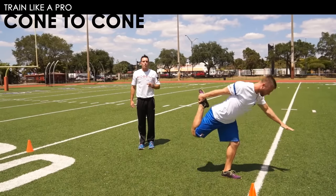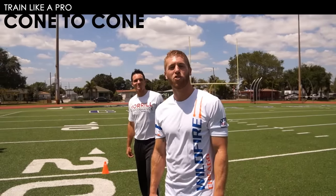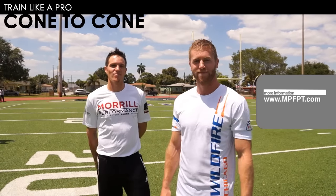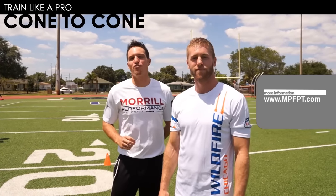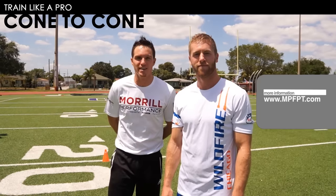Heel-to-butt, reach. Very good, Goose. Thanks for joining us on another behind-the-scenes look. We enjoyed the cone-to-cone today. Next week, we have a special guest — can't wait to introduce you. For more resources on functional performance training, visit www.mpfpt.com.